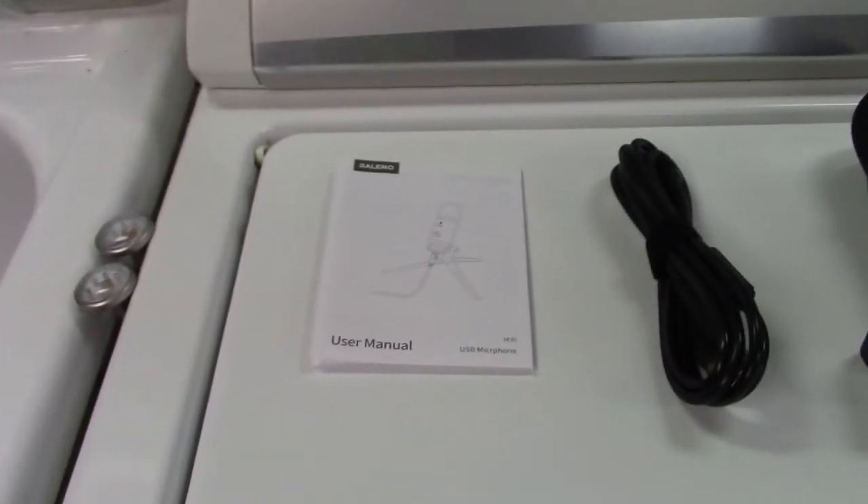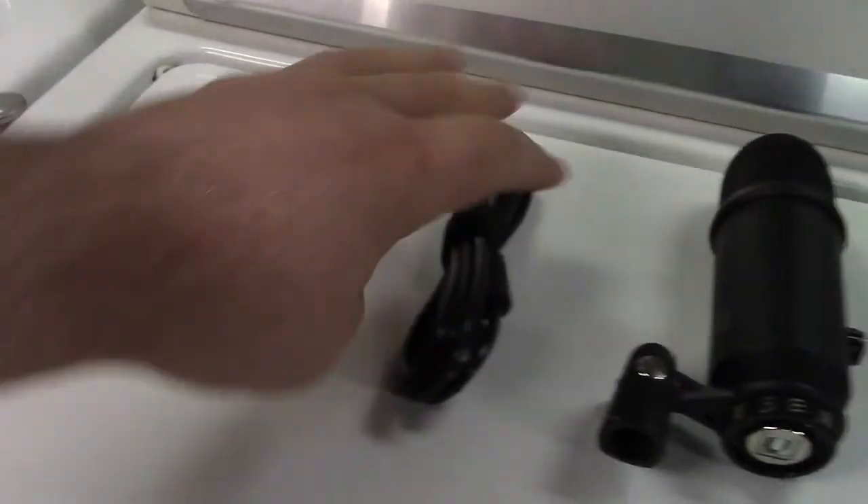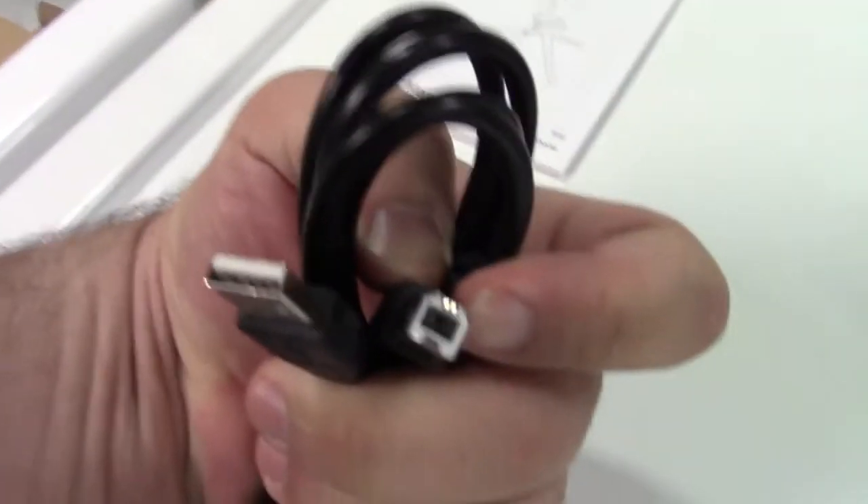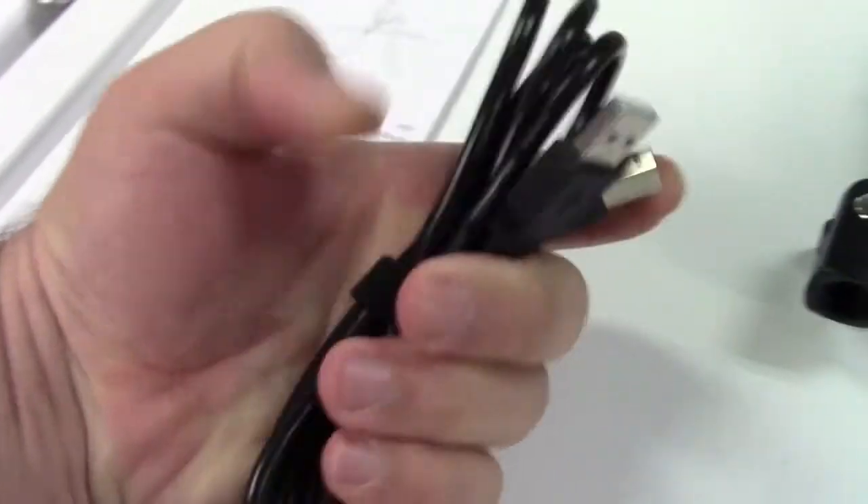In the box, they give you the user manual. They give you a USB cable, which is USB A to B, standard USB connectors.